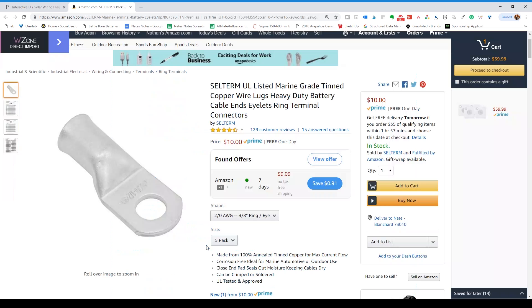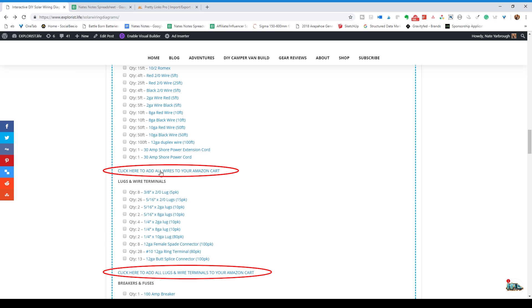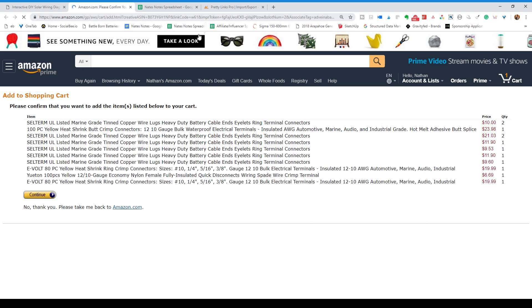For example, for the 3/8 inch 2-aught lugs you're going to need 8 total. Those lugs come in a 5-pack so you'll have to add 2 five-packs to your cart, or select the appropriate bulk package number from the drop-down list that fits your needs. But I've made this even easier for you — you see this little nugget? You can add all of the items in the above section to your Amazon cart with the proper quantities simply by clicking that link.